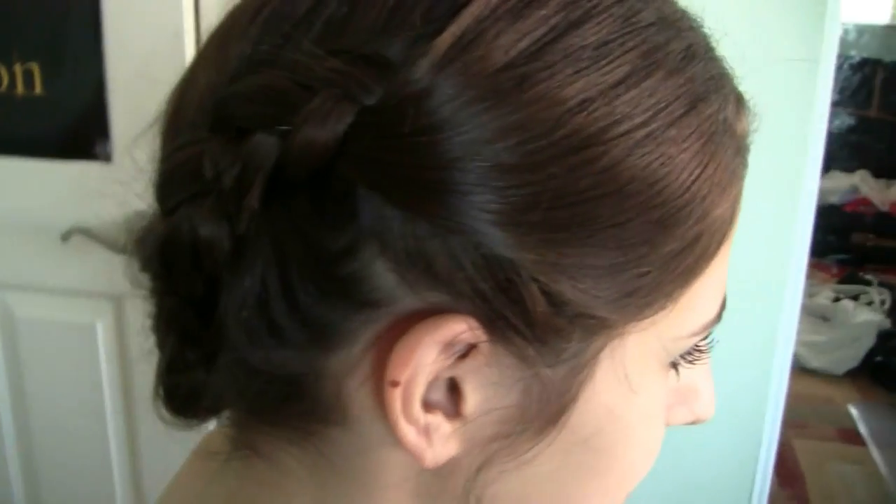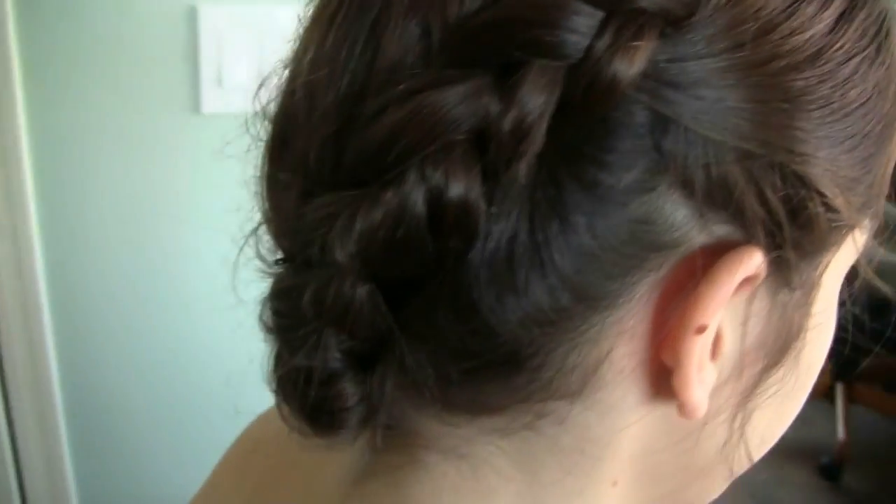So this is the finished Dutch braid hairstyle with a bun. There are so many different ways that you can wear this braid — you can wear it in a side ponytail, a bun, or you could even wear it by itself just normally.